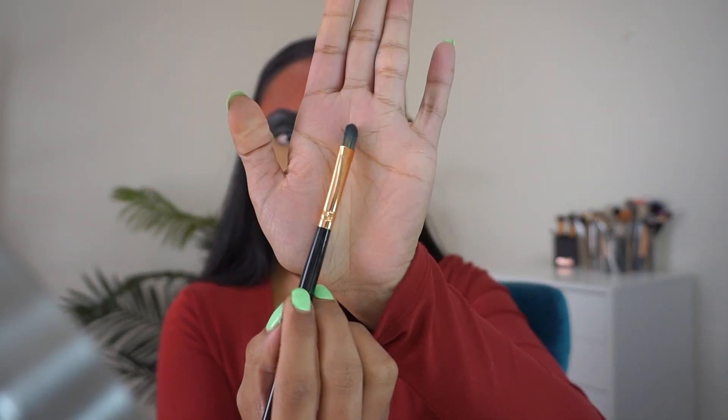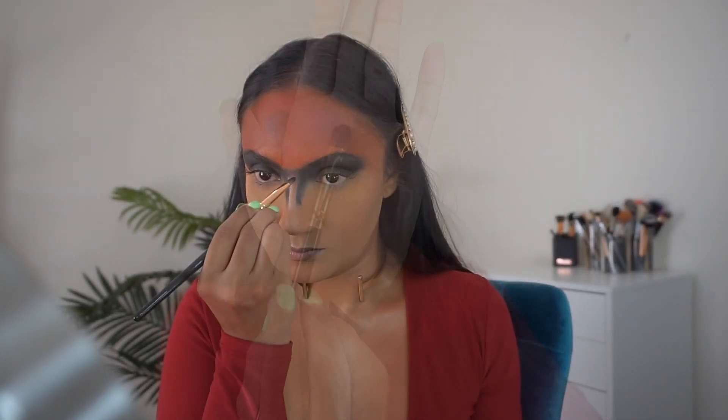I'm using this LA Girl Pro Concealer in the shade Medium to clean up the bridge of my nose, blending with the BH Cosmetics No.7 brush, then setting with powder.